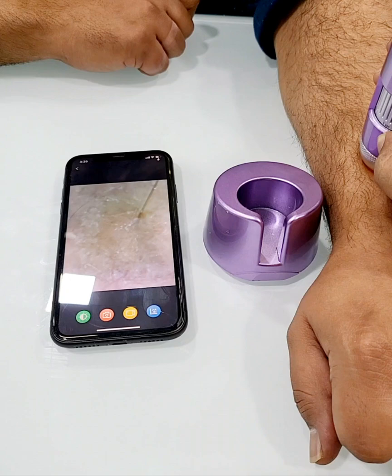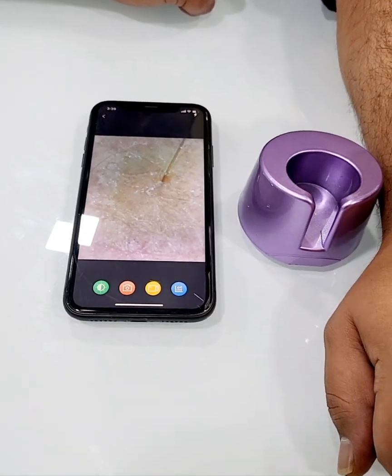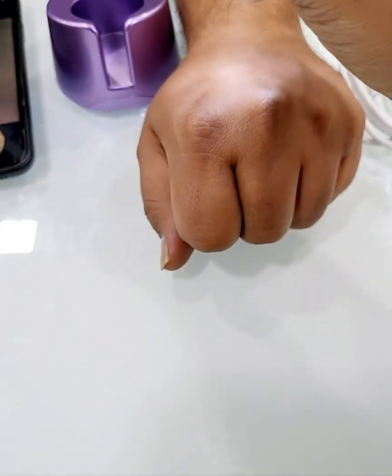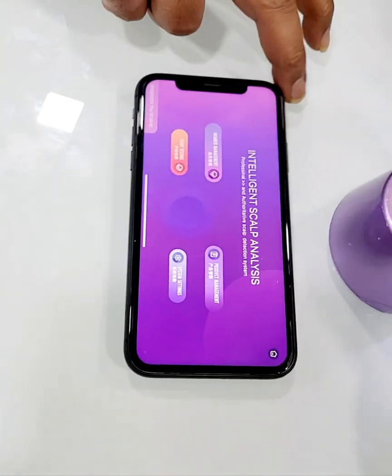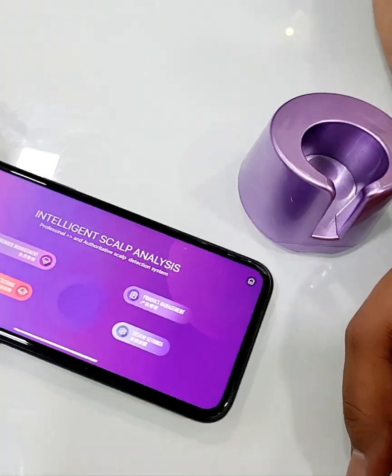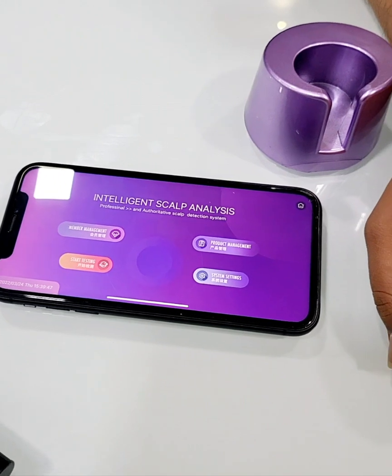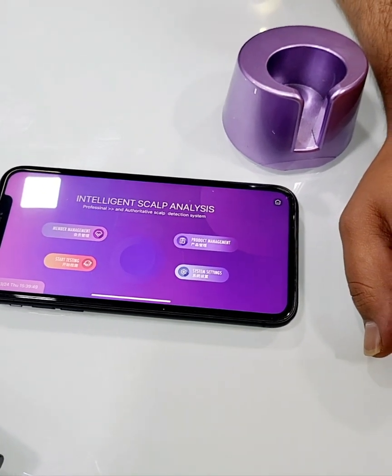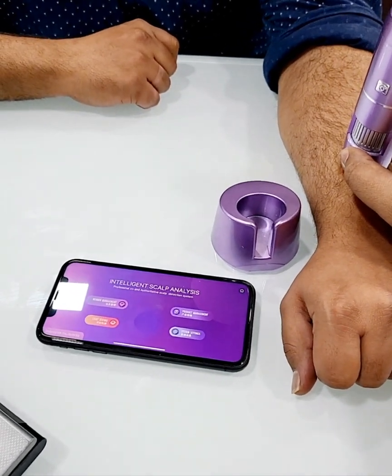To do the analysis, press the blue button on the bottom right of your screen. This brings up four options: member management, product management, start testing, and system settings. Now we'll do start testing.